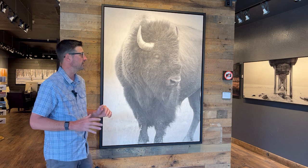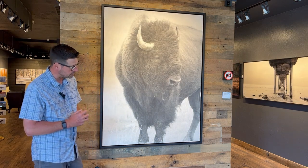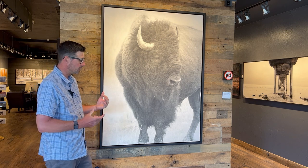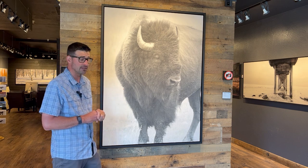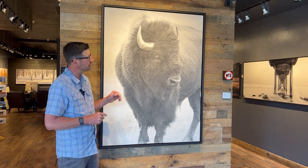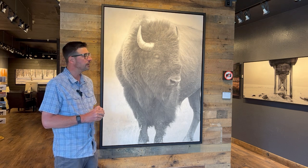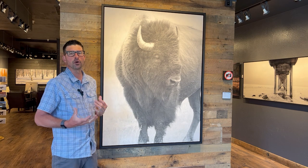The final presentation, especially for a piece like this, is just exquisite. We've got a 41 by 55 inch piece wrapped in one of our floater frames — it's a really beautiful, clean presentation. We're calling this piece 'Bison Stance,' captured in Grand Teton National Park a couple of falls ago.